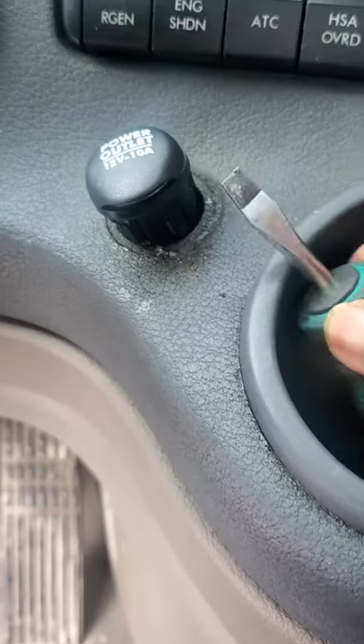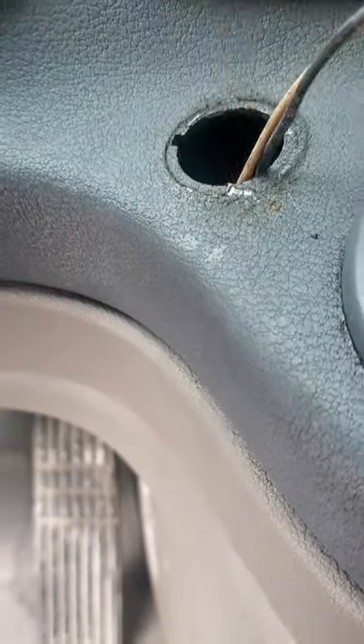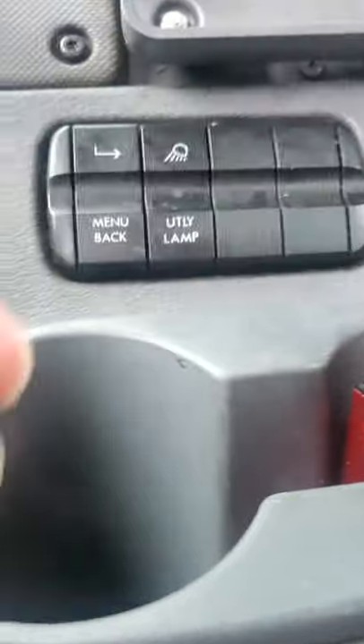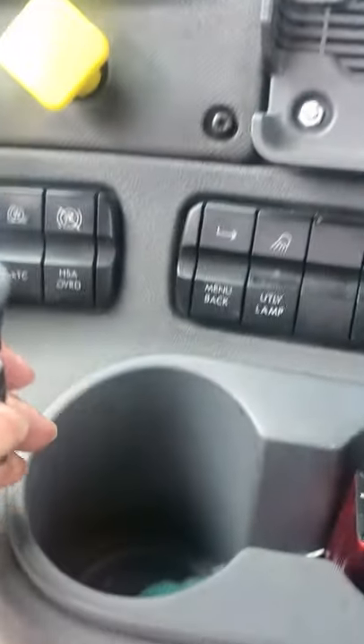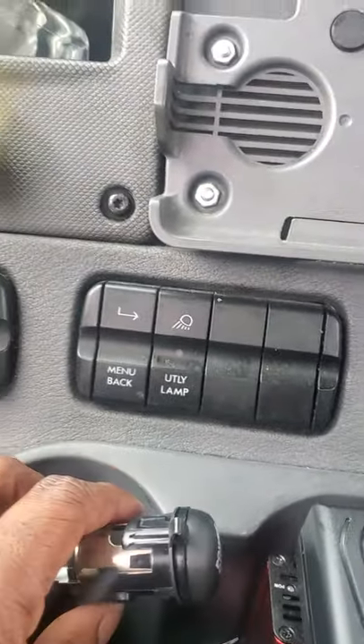You just take a flathead and pop it out. There's a little wire right here — you literally just plug it in just like that, and then push it right down. That's it. I ain't gonna take a lot of your time, but that's it.